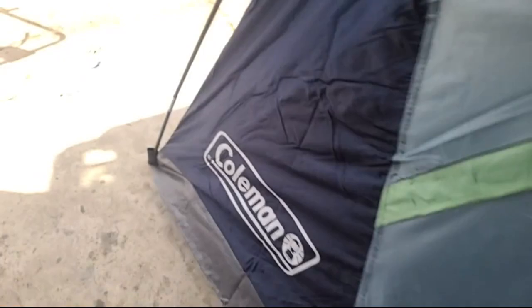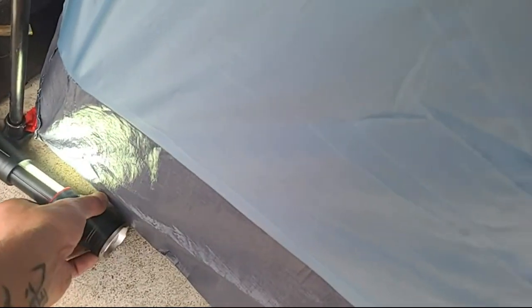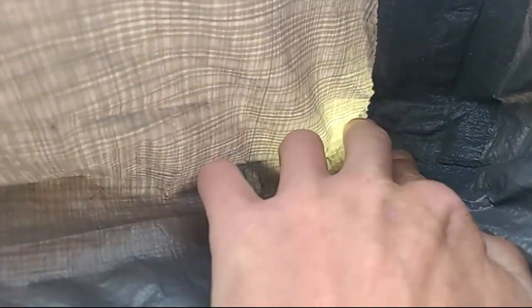Moving the flashlight over to give you a better view. I'm moving it to this corner to give better light for the pinholes here. These ones are a little harder to tell, but there are three or four small pinholes in this corner.